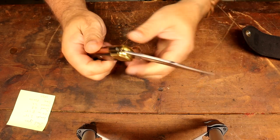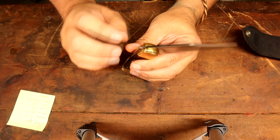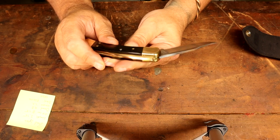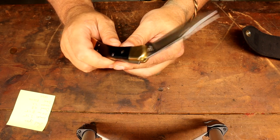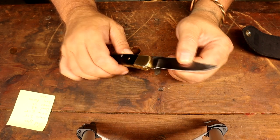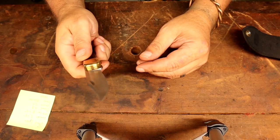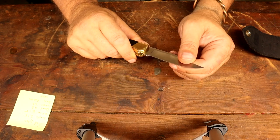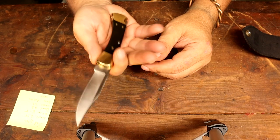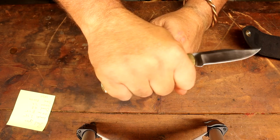I've seen these on YouTube — guys just beat this knife to death trying to make it fail, trying to break this piece. This would be the weak link on any folder, right at the joint — anytime you've got two pieces. But because of the positive lockup, if you had to get in a fight with a critter and your life depended on it, it's not going to fold over on your fingers in a stabbing motion.